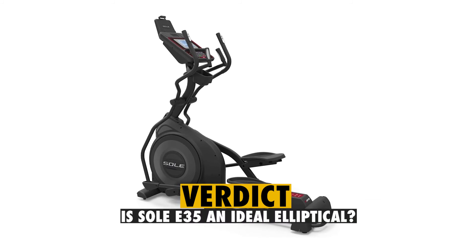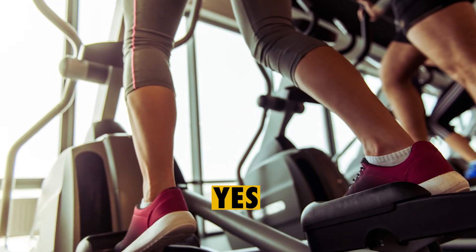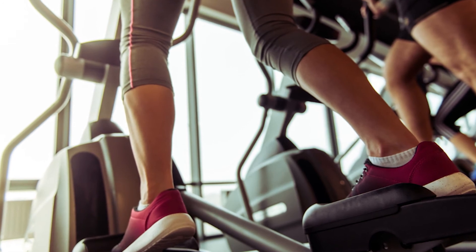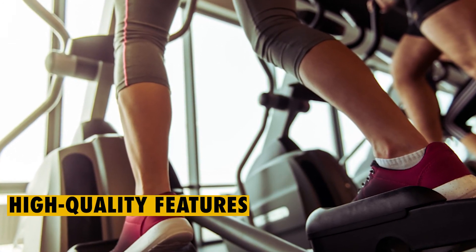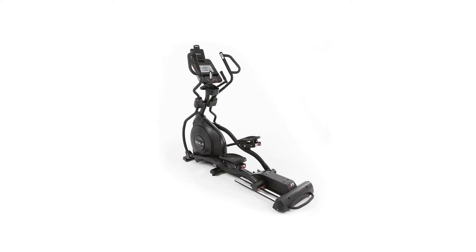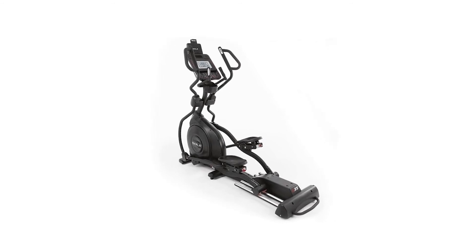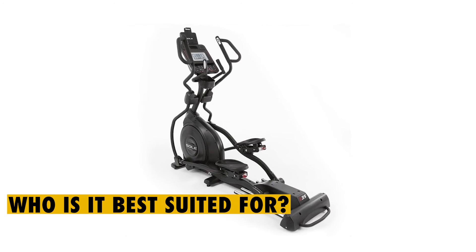Verdict. So, is the Sol E35 an ideal elliptical? Yes, this is a reliable elliptical machine that you can get for your home gym. It's solidly built and comes with high-quality features, including adjustable pedals, 20-inch stride, user-friendly display, USB port, tablet holder, and different workout programs.